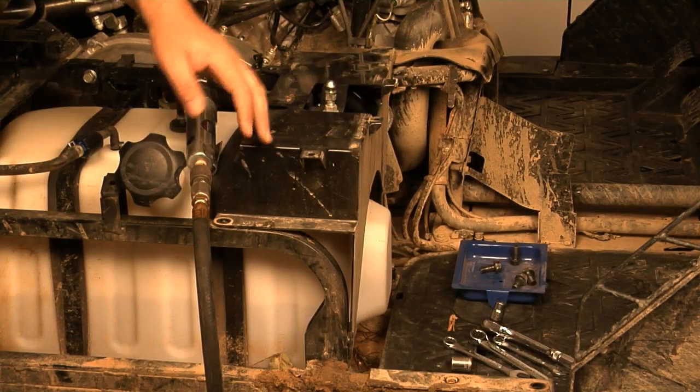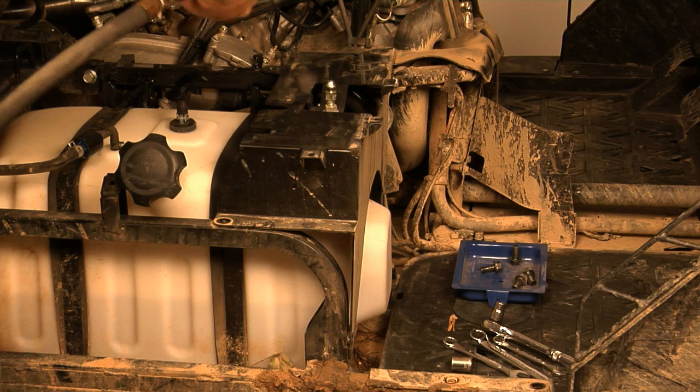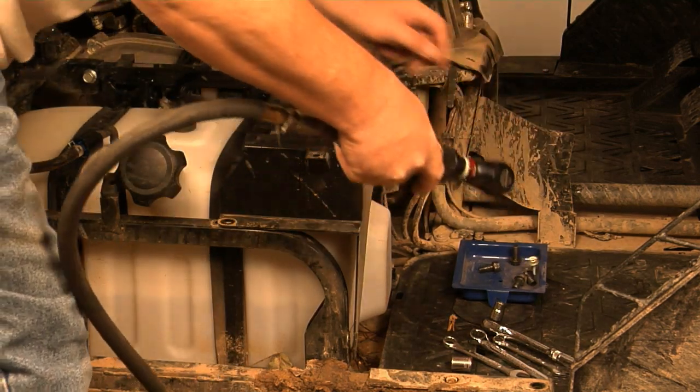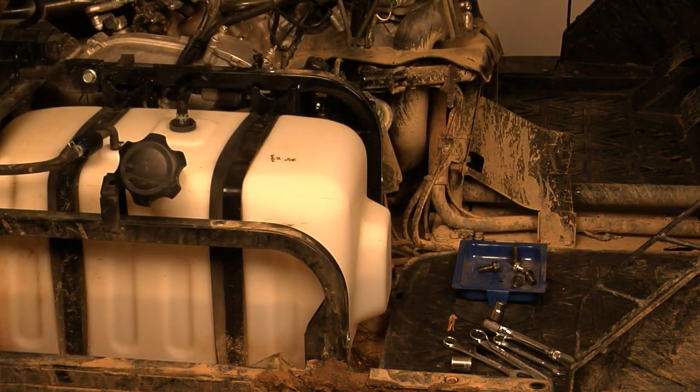Everything was 14mm so far, but this front bolt is a 12mm, so we just switched to 12. It's got a captured nut as well, like all the rest. Really easy. Now, check it out — one step closer.